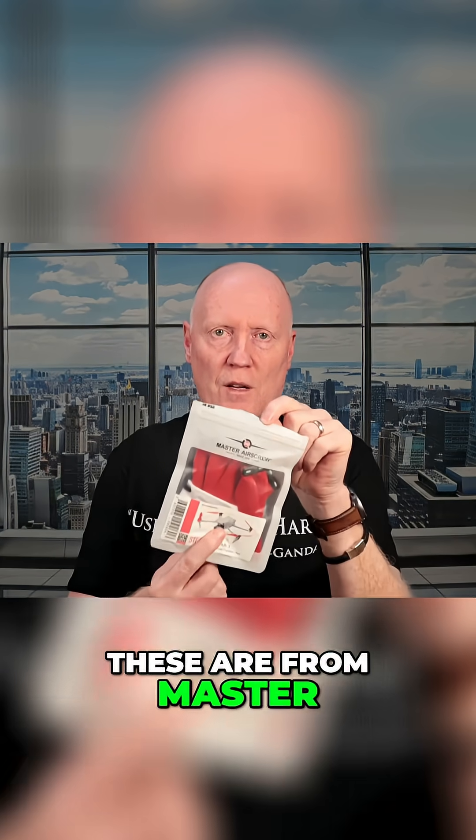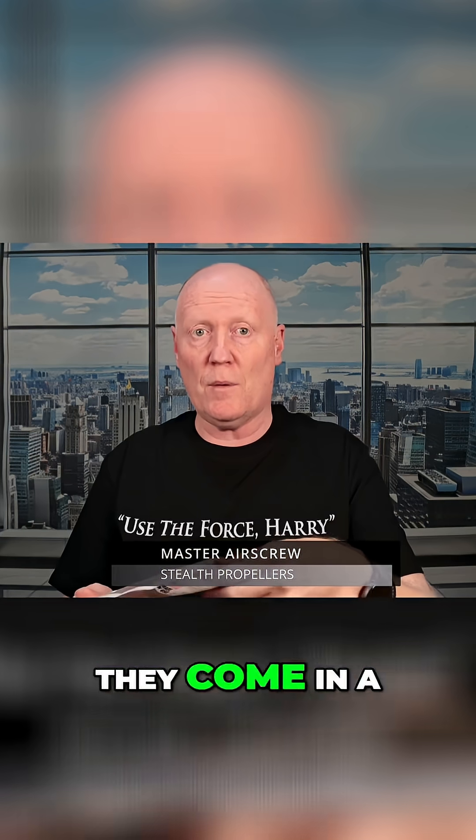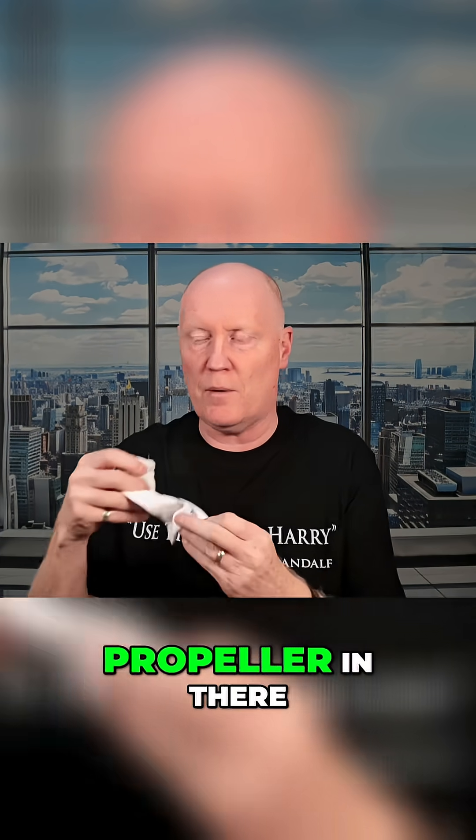This is my second option to make your drone bird repellent. These are from Master Air Screw — they're called Stealth Propellers. They come in a range of different colours, but I always pick red. It comes with a little pouch as well if you want to put your old propeller in there.